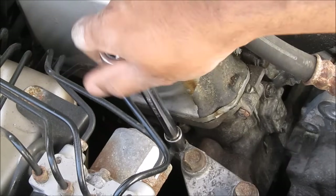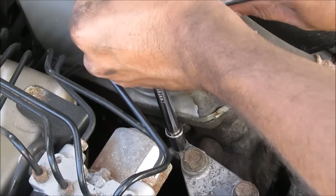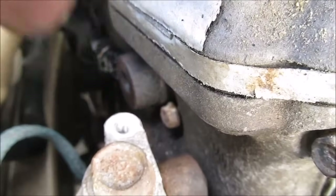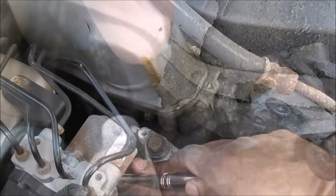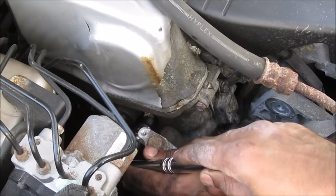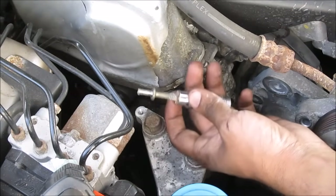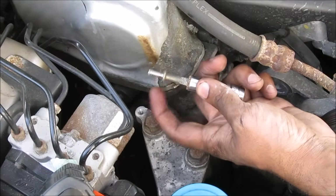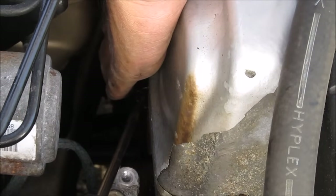To give a little better access to the VTC solenoid I'm going to remove this ground bolt here. That 10mm bolt needs to be removed to take out the VTC solenoid. There is the bolt — it's one of these that has a head on both sides. Next I'm going to remove the electrical connector for the VTC valve: there's a tab you squish and push the connector off.